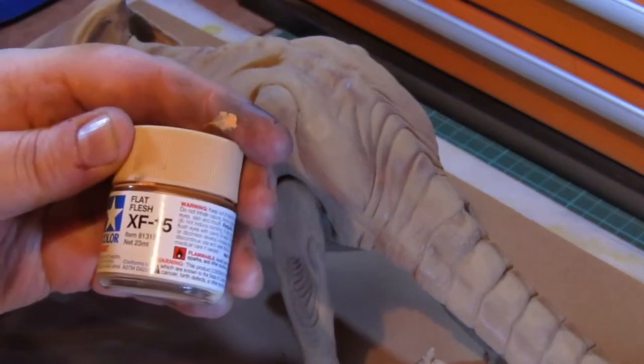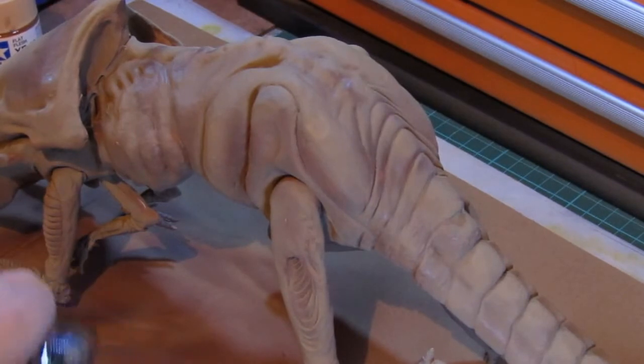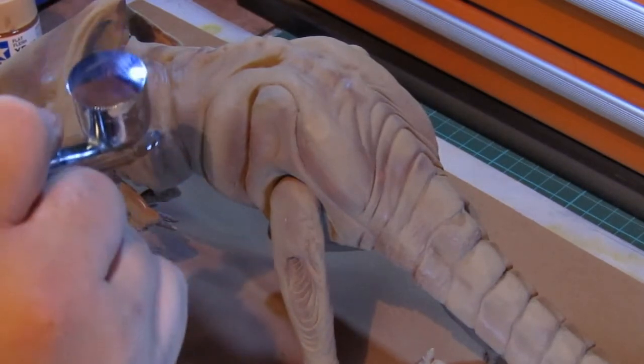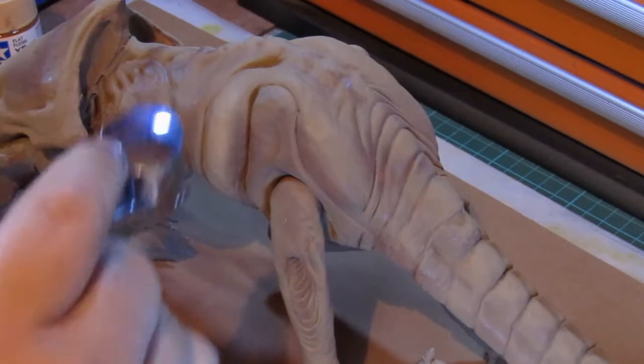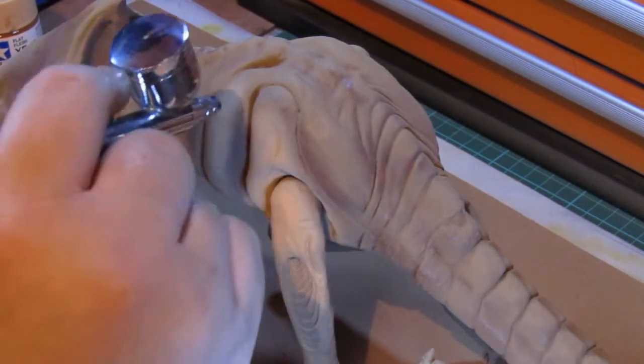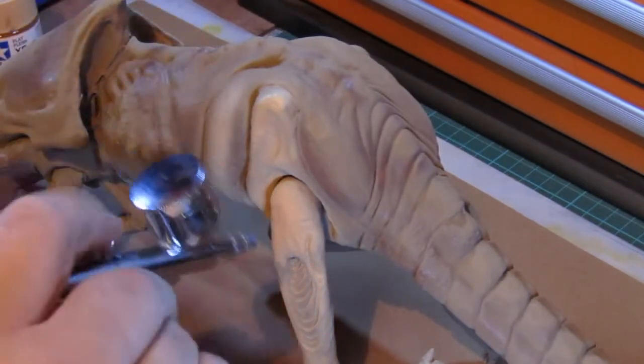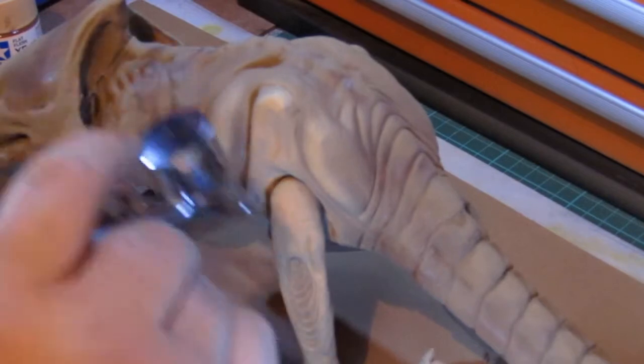For the highlights, I used Tamir Flat Flesh. I wanted to lighten up the prominent parts of the folds on the alien surface, but needed a color which was light enough to withstand the washes I was going to apply later. I was shooting for a final effect which was similar to dried bone, which I thought would look suitably creepy.